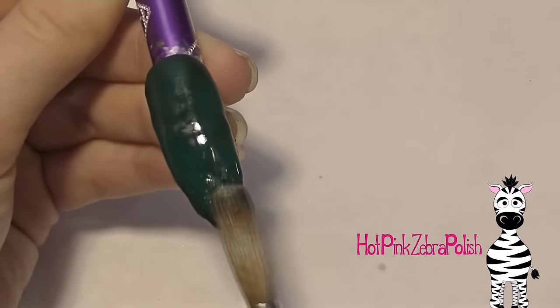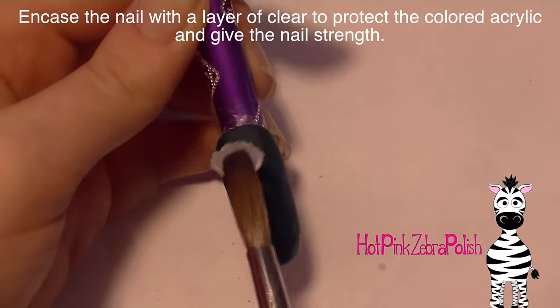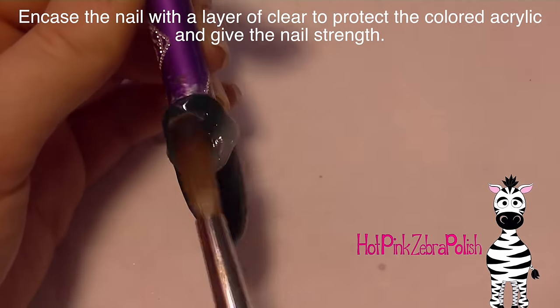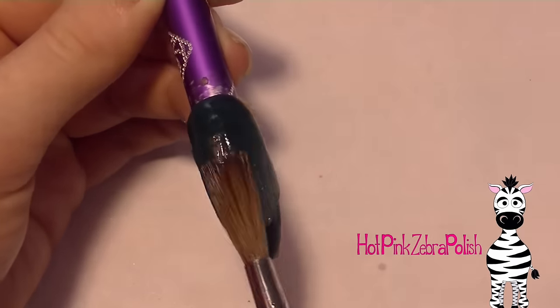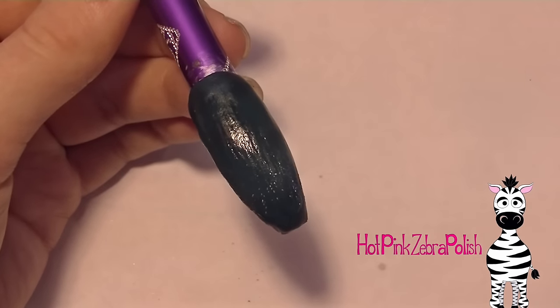After I've got my green on there I'm then going to finish off the base of the nail background with a layer of clear. I'm going to place that down and then bring it down. When you're doing this after this clear layer, since this is the final layer, you're going to want to make sure that you have a nice strong apex and that your nail shape is exactly how you want it because it's not going to get any thicker.